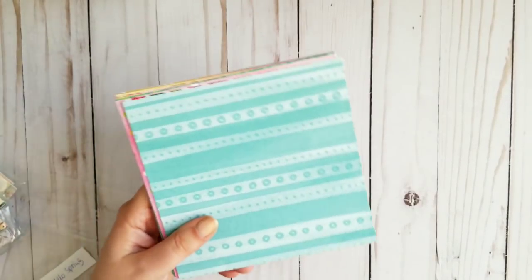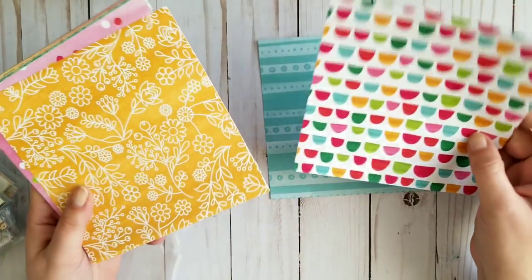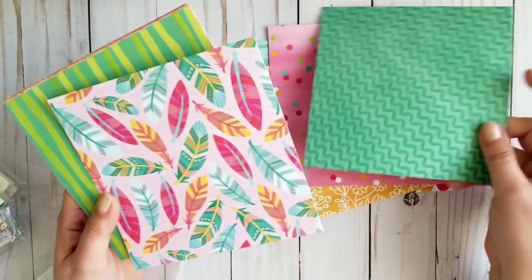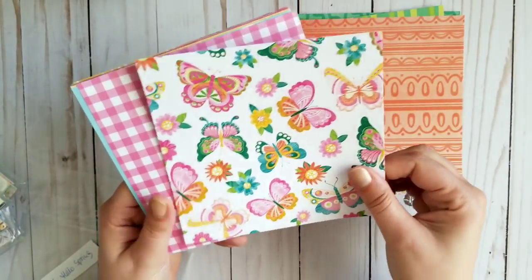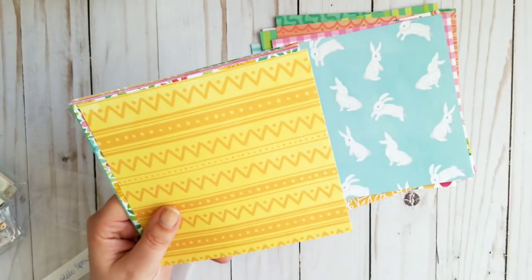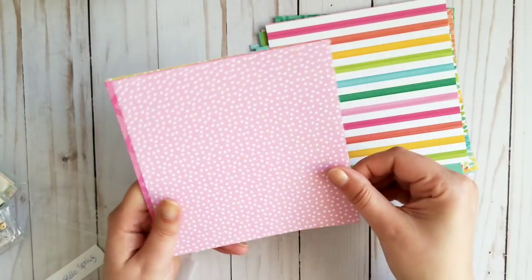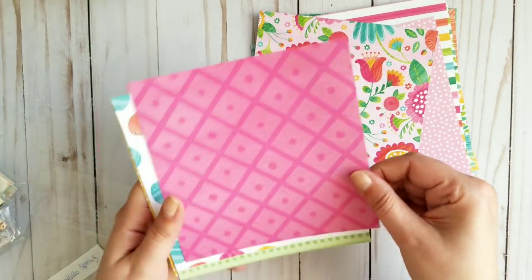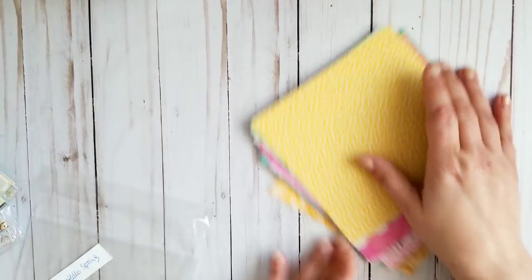This one is called Hello Spring. I know spring is over, but this is not just springy in my opinion. It has really pretty colors. Counting through — 23 papers total. This one is called Hello Spring.